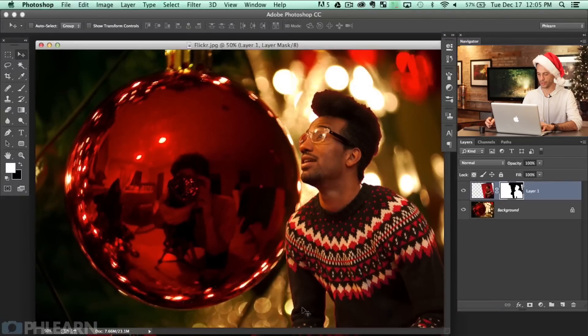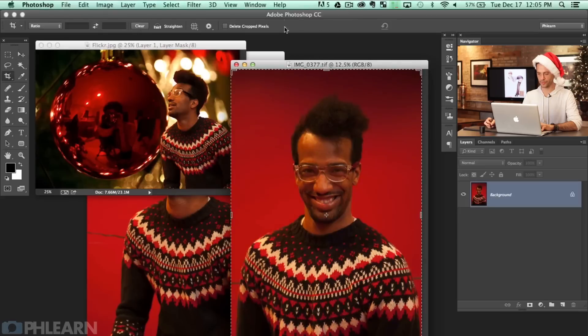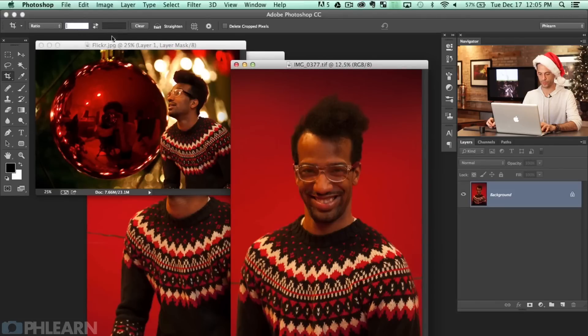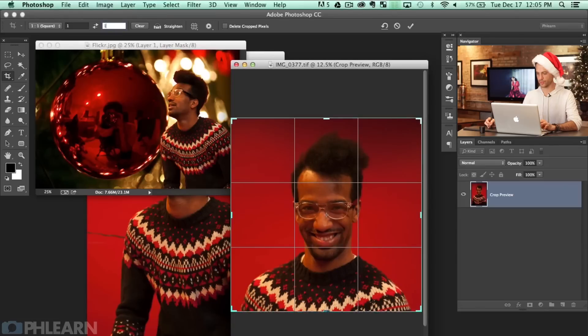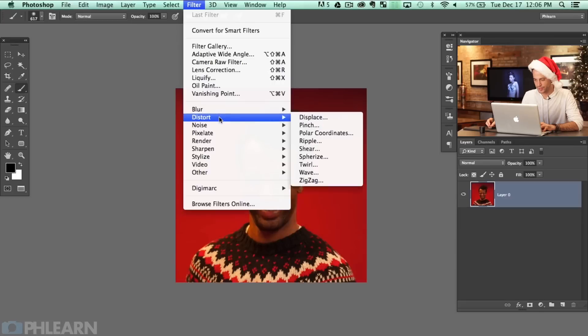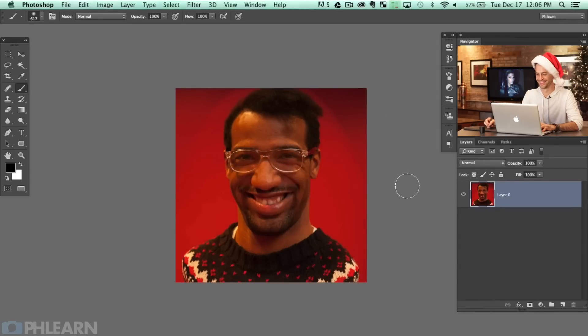For this second image of Nick, I'm going to grab the crop tool by hitting C, and then choose a one-to-one ratio — so we want this to be a square — and we're going to choose his face right in the middle. I'll hit Enter and it crops to a square. Now we get to use some tools I really never get to use in Photoshop — I'm actually pretty excited. We're going to go to Filter, Distort, and Spherize, which I really never get to use. We'll go all the way to 100%. Why not?